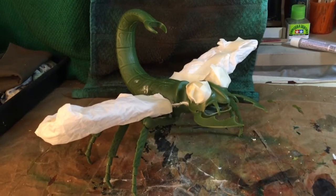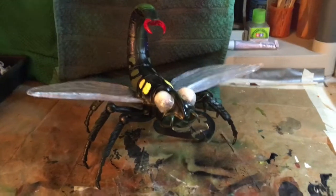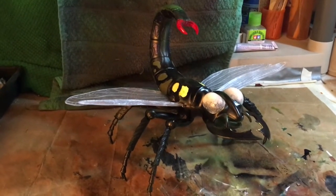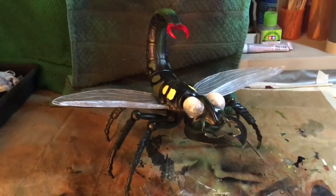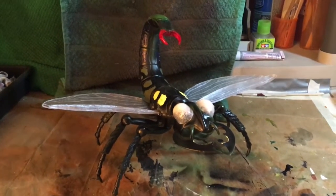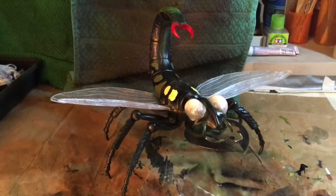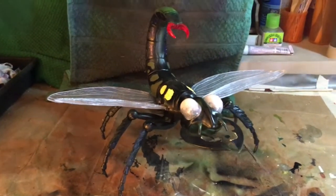We'll be spraying this with a base coat of black and some other colors in between. The paint job is all done. We did some brush painting for the little panels and taped off things with blue tape. We made sure the paint was dry before applying the blue tape, and when you take blue tape off, you take it off at a 45-degree angle.